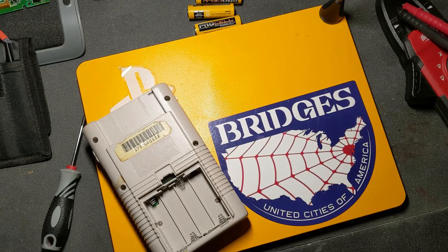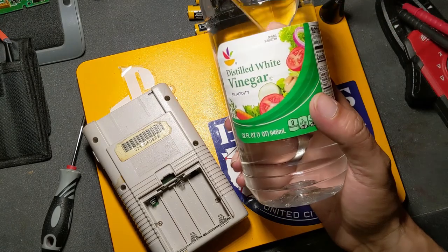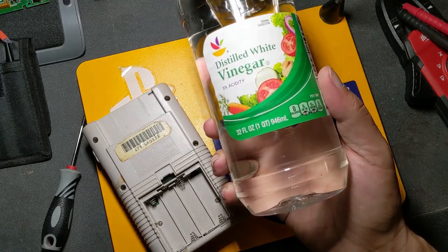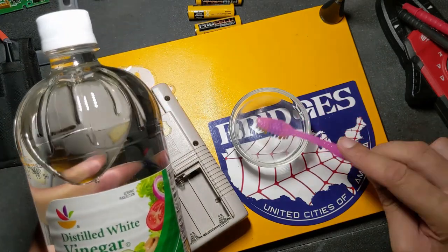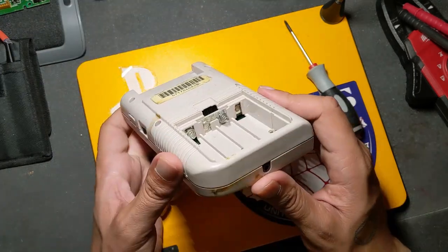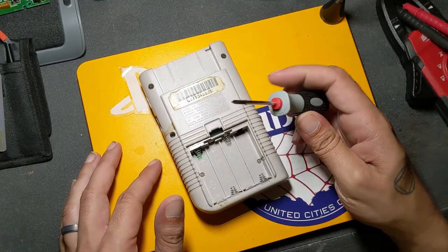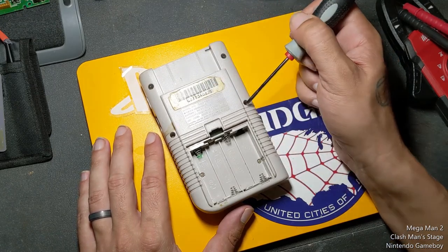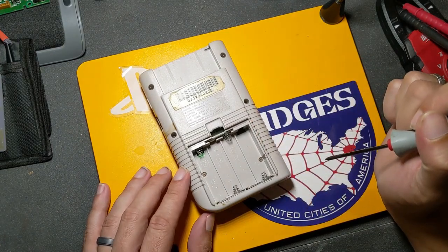A really great thing that you probably already have around the house that's awesome for cleaning up corrosion is some plain old distilled white vinegar. It works great. You can just fill up a little dish, soak your parts in it, and give them a good scrub — that usually takes most of the corrosion off. To get at these battery connectors, we're going to need to disassemble the whole Game Boy body. To open this up, we're going to need our tri-wing screwdriver. There are six screws that need to come out: four on the outside of the Game Boy and two down here inside the battery compartment.